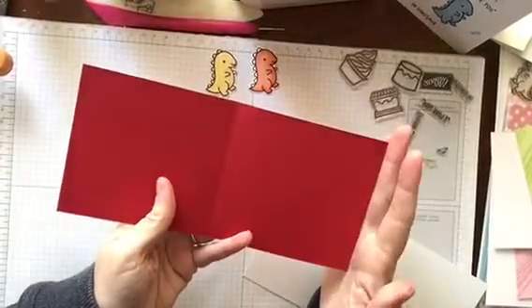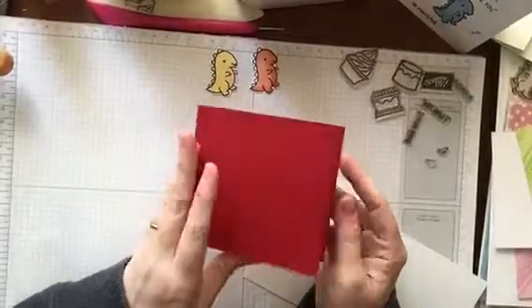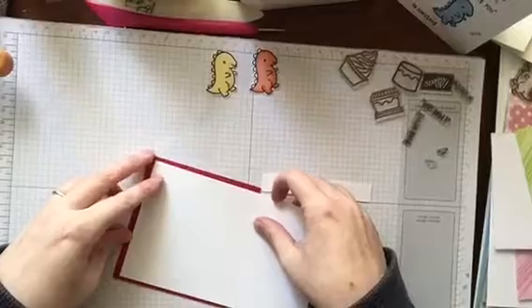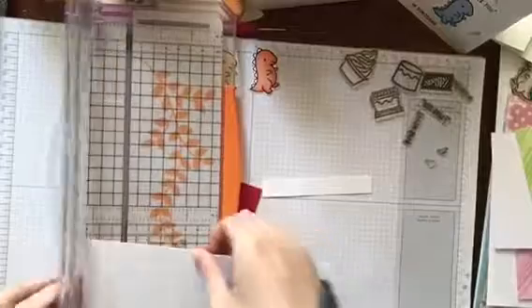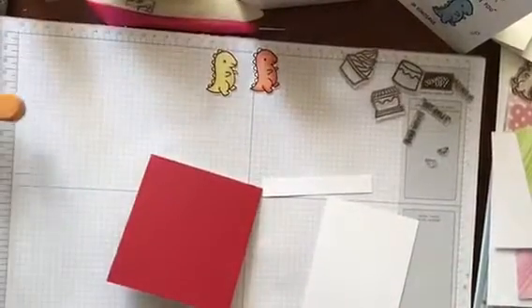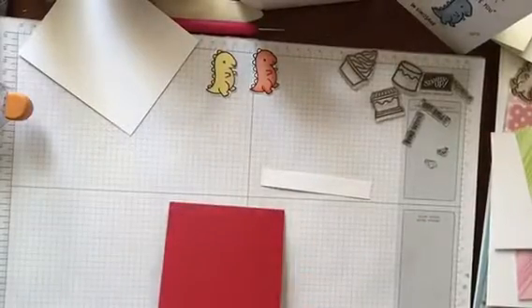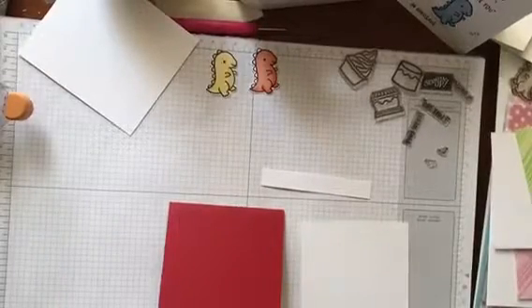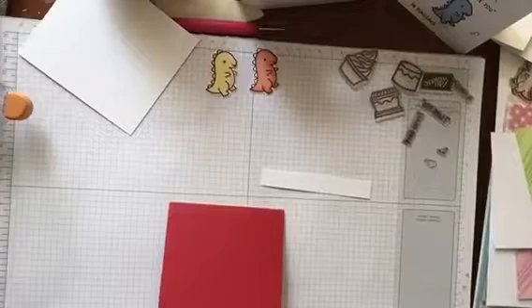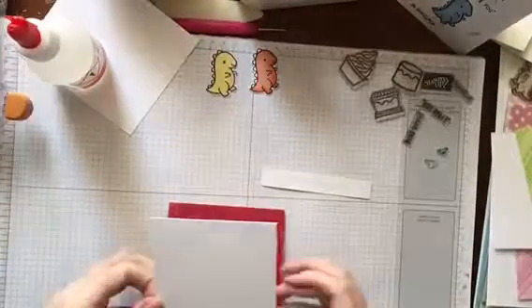All I've done is cut it at 4 inches wide — it's an 8x11 bit of card stock and I've now cut it down to 4 inches wide and folded that over to make my card blank. I tend to do a lot of things by eye, which either works very well or very badly. I've got a lovely little stamped image of a dinosaur that I have cut out. My glue has frozen shut in the car — we're having a lot of cold spells and snow.